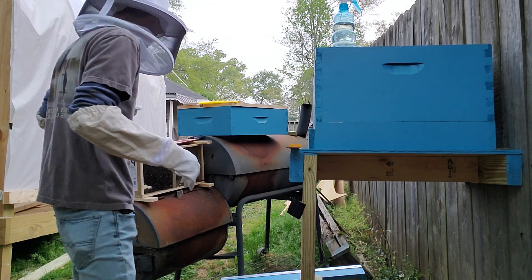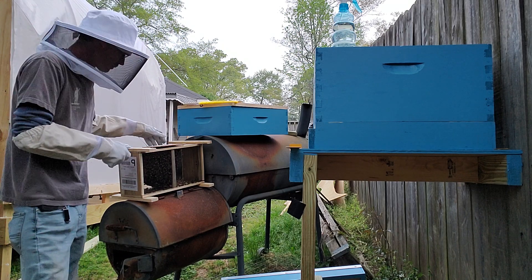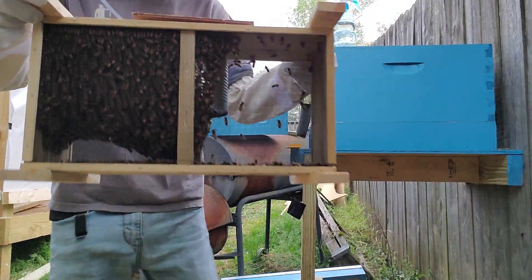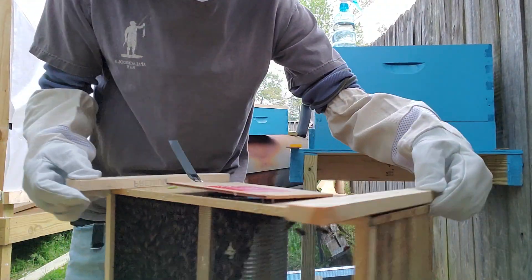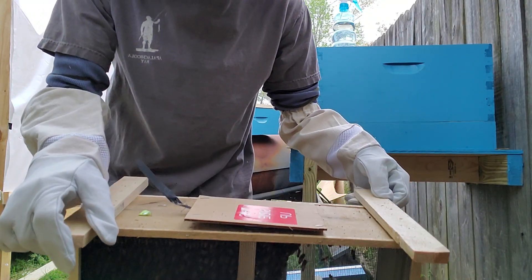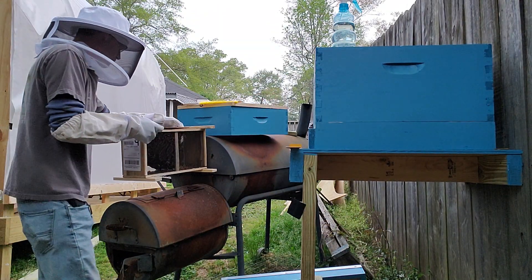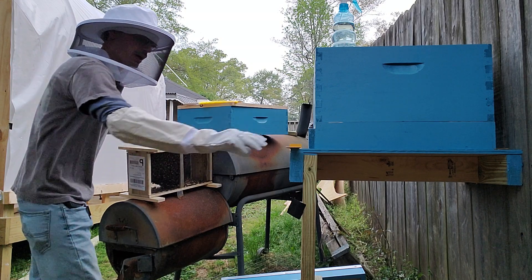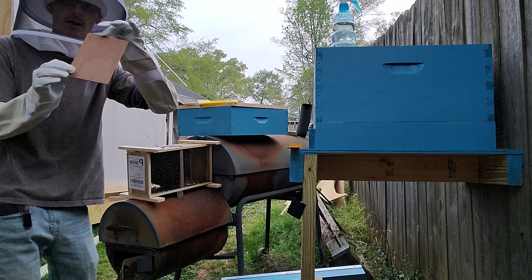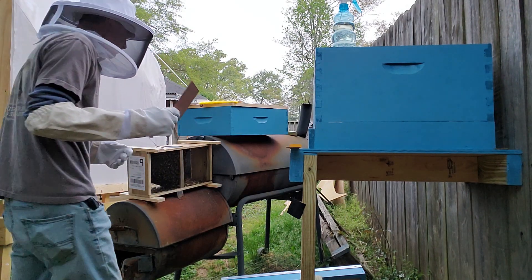First thing we're told to do is remove the outer cover. We have our two-and-a-half pounds of bees from Mountain Sweet Honey Company out of Georgia. There's a little cardboard thing on top, and a wooden thing — this side up, just as they ship it. What we're going to do is use your hive tool — I went ahead and pried it up — but take your hive tool and pry this top off right here.